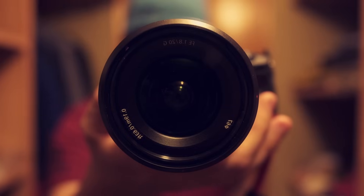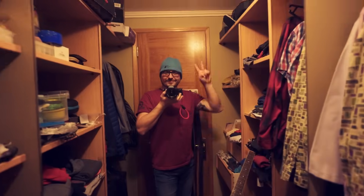You know that feeling when you're just about done with your studio and you don't need to buy anything else? Yeah, I don't know that feeling either. Hi! Welcome to the Midlife Synthesis. Let's get started.